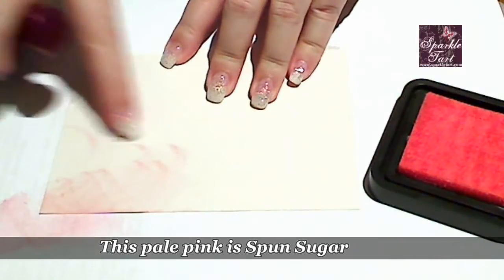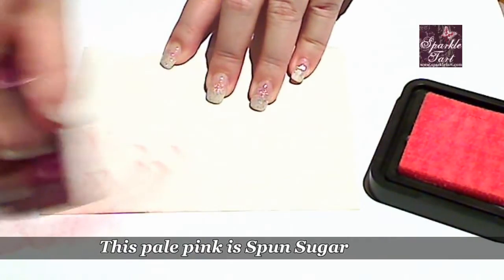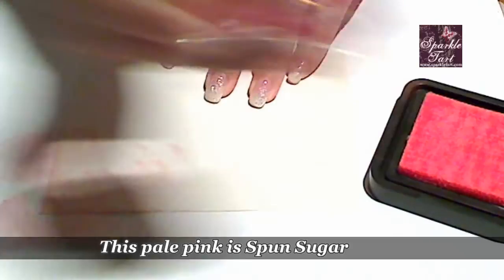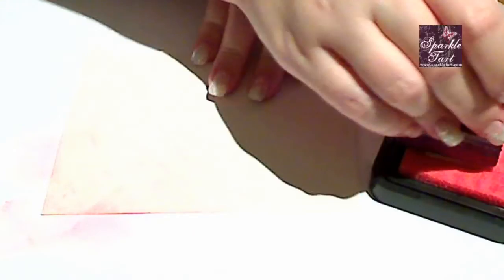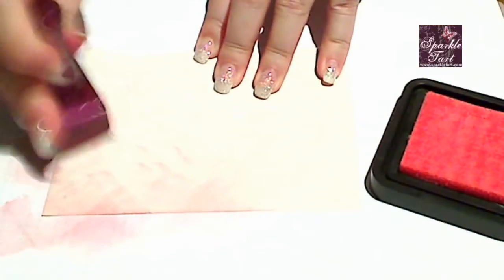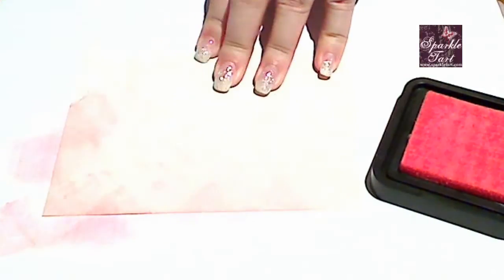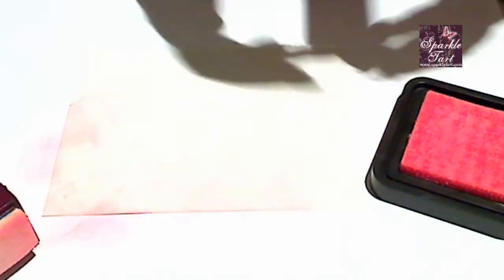Now, straight away you can see that I'm getting these inked edges, and because I'm getting so much of the ink soaked up by the paper underneath I'm getting a really patchy blend. Not very impressive. Let's try it with a darker ink.